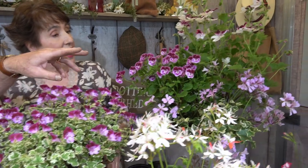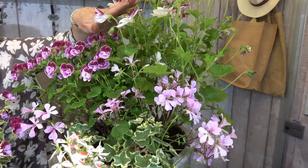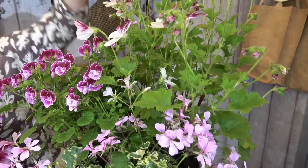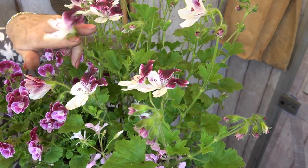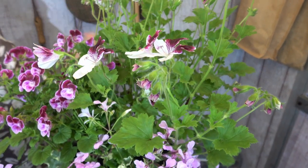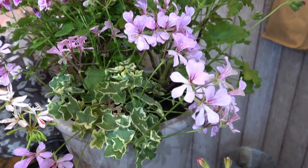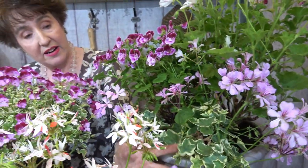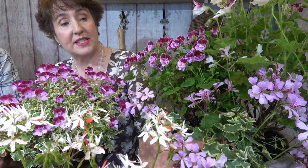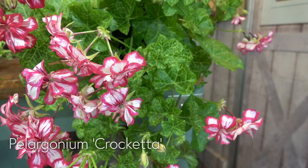There's also a new arrangement here: an angel called Henry Weller, a decorative regal called Australian Mystery — a lovely two-tone one with much longer flower stems than ordinary regals. They're great because they whip around in the wind and they're not as brittle as the ordinary regal, so they're really good in big pots. And then a variegated ivy leaf called Elb Silver, which is quite compact and just gently trails over the edge. This is just a few of many, many more.